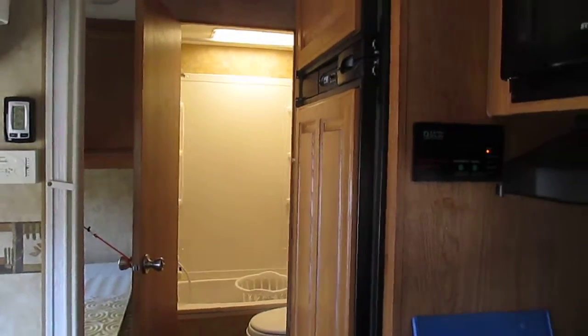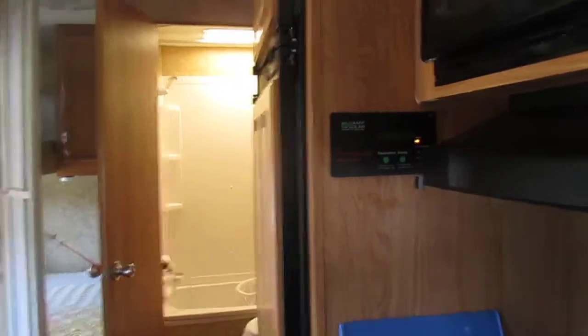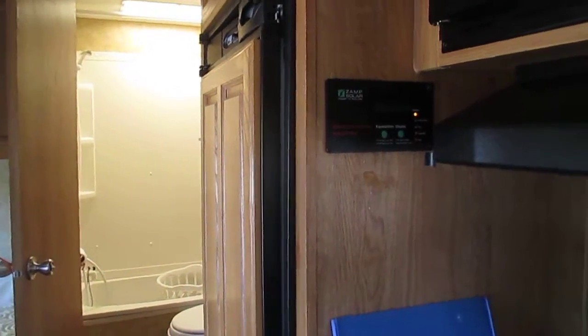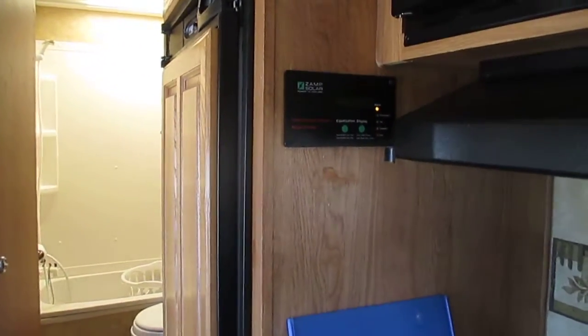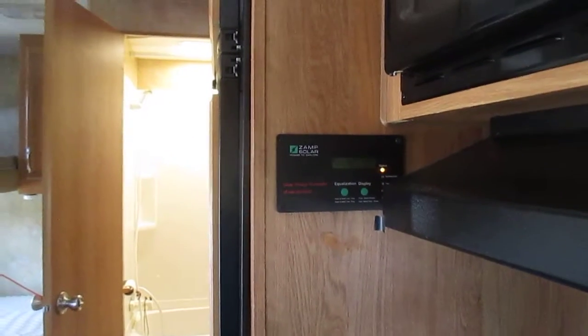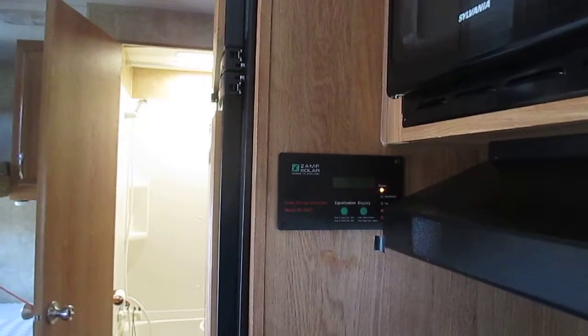In my personal opinion, pulse chargers are fine for RVs. If you get a good pulse charger — if you get one of those cheap Chinese ones like I first got, yeah, you're gonna have to learn the hard way. It's gonna be a $25 mistake. Pulse chargers do their jobs.